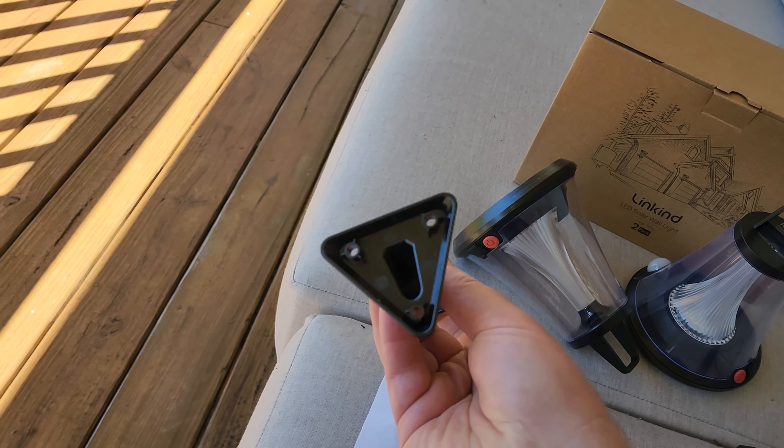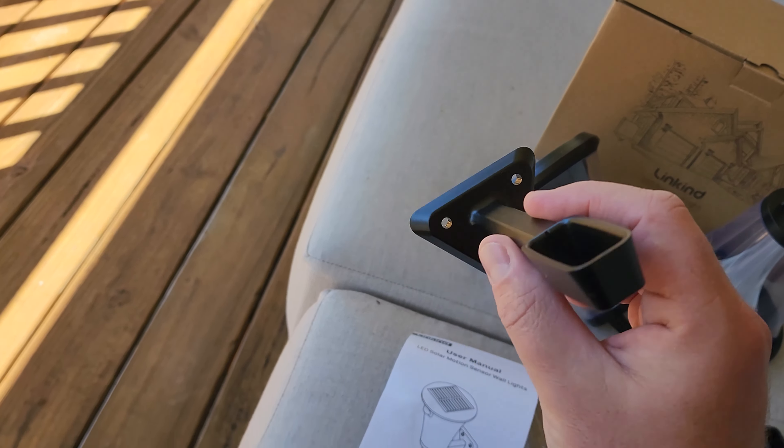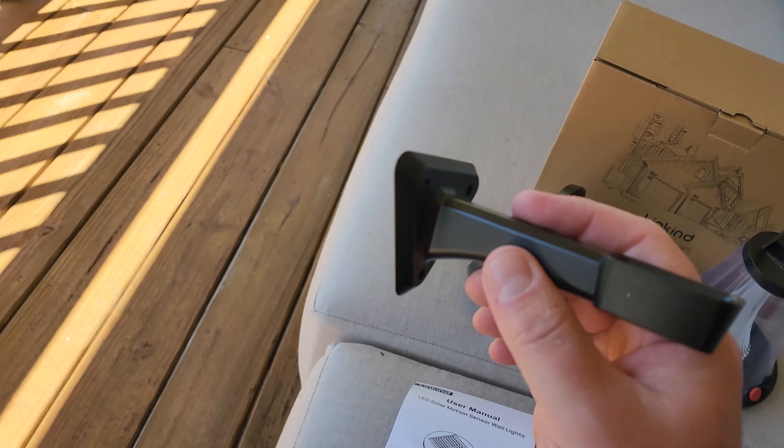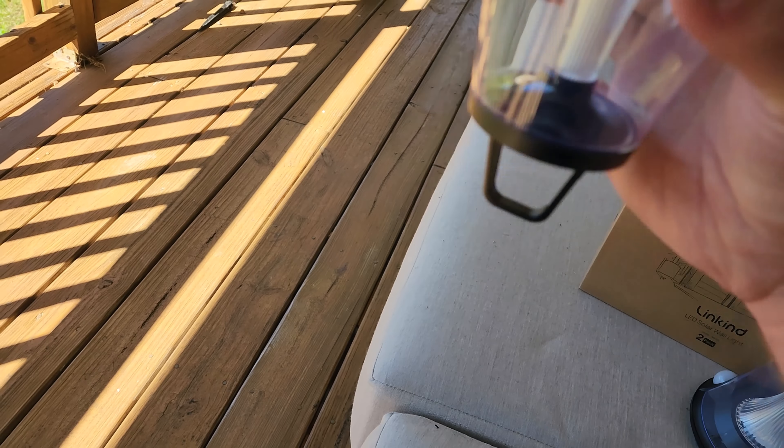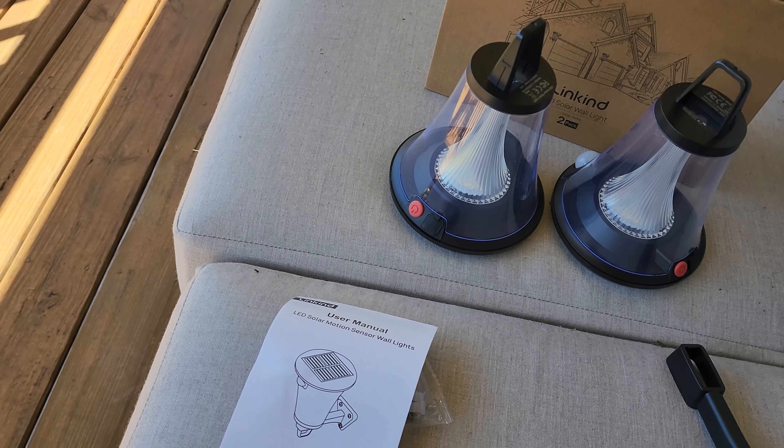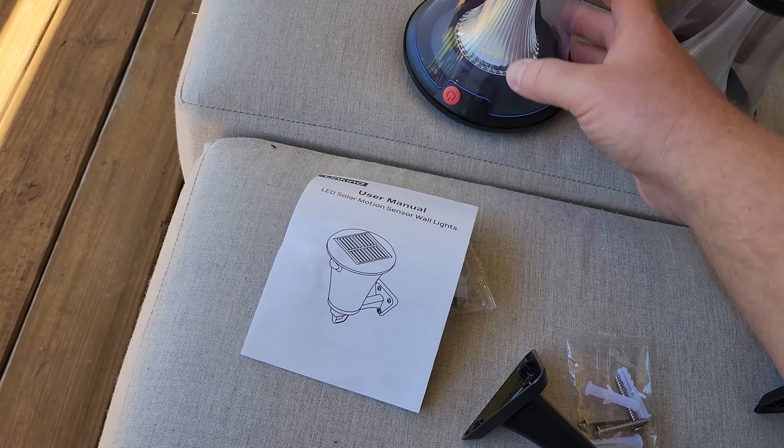All you have to do is mount this bracket to the wall. You take your three screws, put it on the wall wherever you want it, and then you take your lamp and set it down right into it. So convenient and so easy to use.